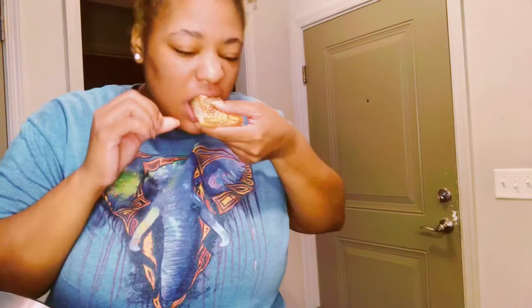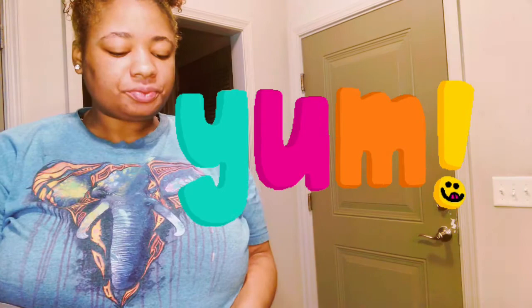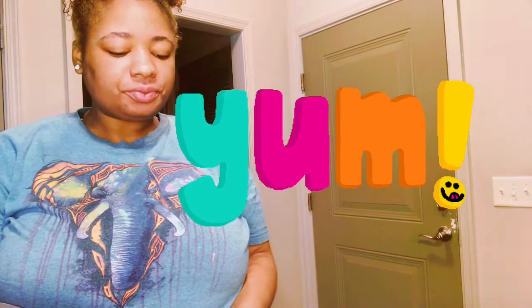You gotta tell them how it tastes — is it fluffy, is it moist, is it dried out? Tell me about the inside. 'Moist.' So y'all, even though the cupcakes came out looking ugly, like I told y'all they were airy inside — moist and soft and good. So I guess we can say it was not a fail. Air fryer cake — we did that.